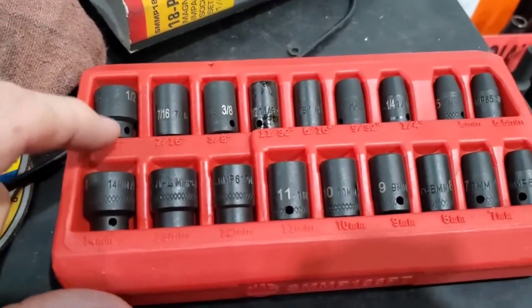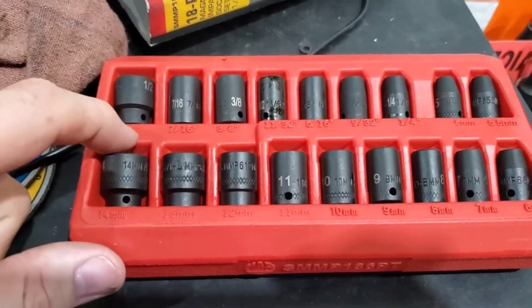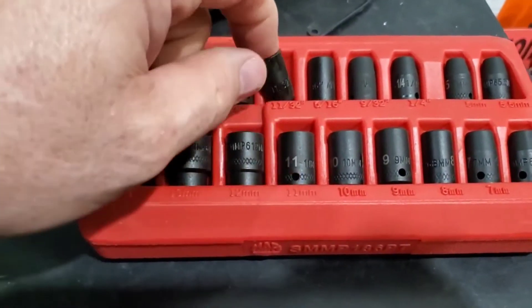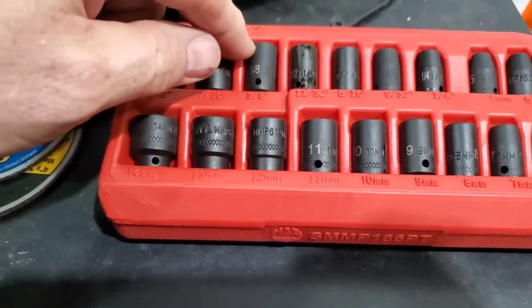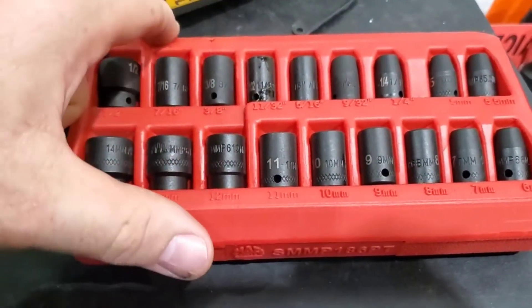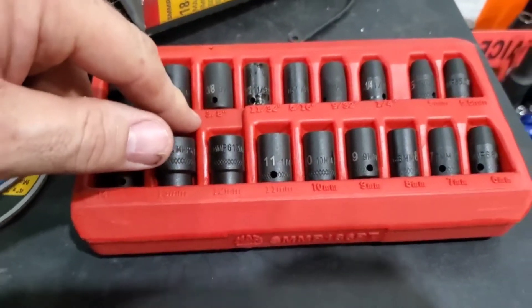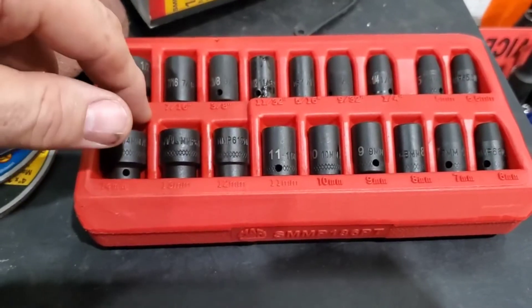I'm excited to get these — I've been thinking about them for quite a long time. The first day I got them I used the three-eighths, which worked perfectly for what I wanted. Hopefully I'll do a future review on these after I get some real time on them.